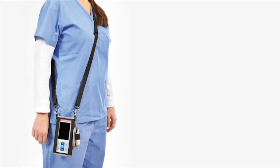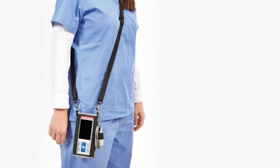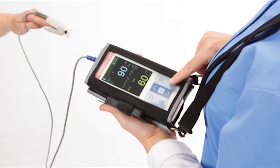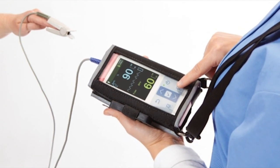The monitor incorporates Nellcor digital signal processing technology to deliver accurate, reliable SpO2 and pulse rate values even during low perfusion and signal interference, including patient motion.